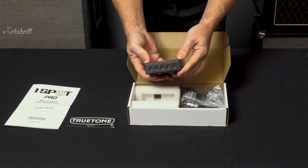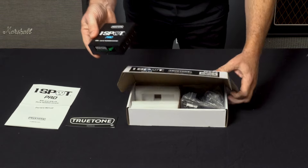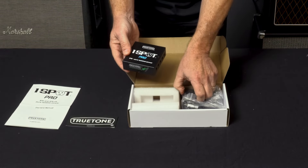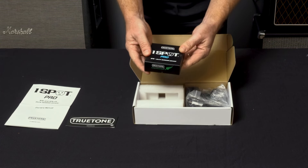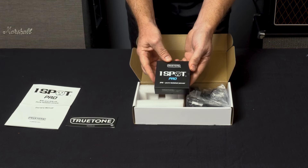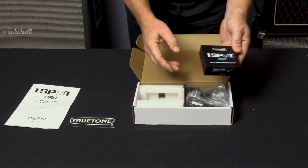It's made out of steel so it's very solid. You can get this as an XP5-PS or just as an XP5. When it's an XP5, it does not come with an external adapter — it just comes with a connection cable to connect it to your True Tone One Spot Pro CS11.